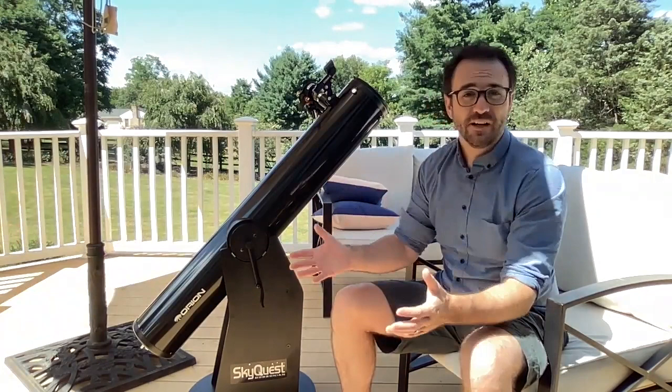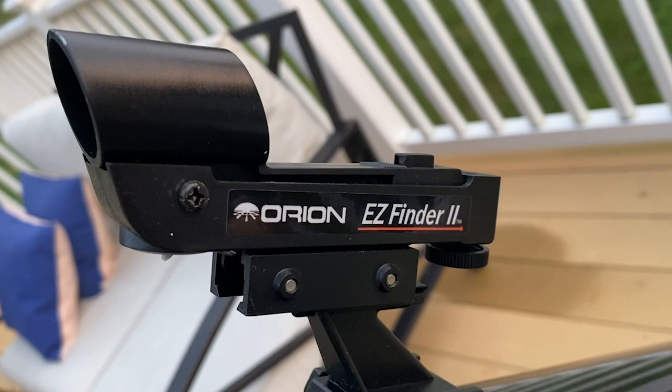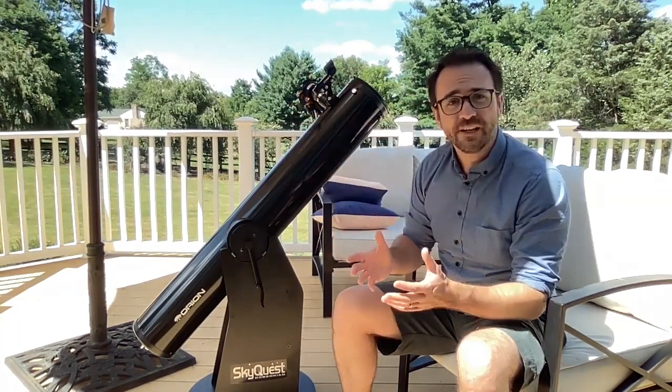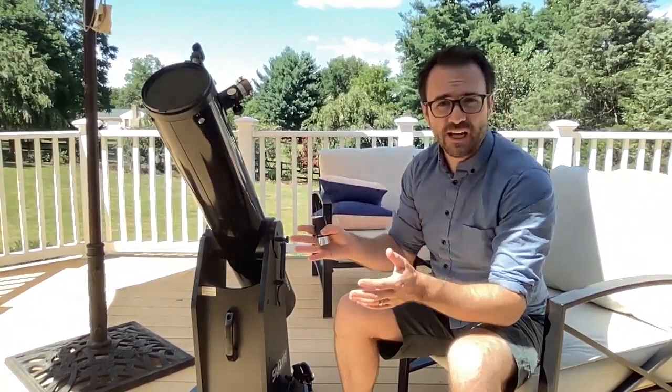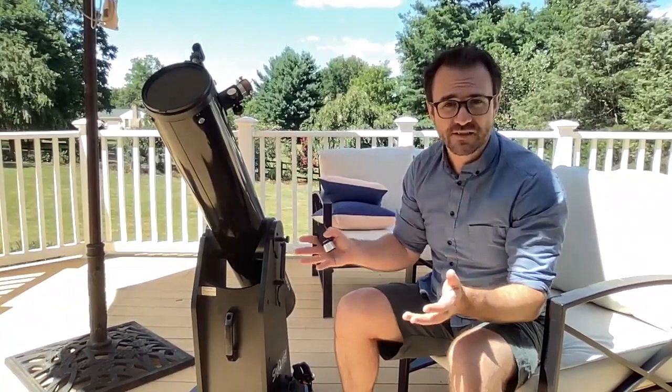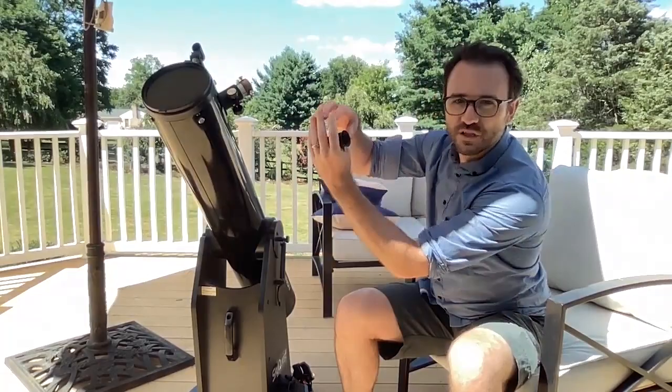This telescope came with a red dot style finder, which is the second easiest type of finder to use. I might swap this out for a bullseye finder like the Celestron Star Pointer Pro, a Rigel Click Finder, or even a Telrad. This telescope only comes with one eyepiece — a 25-millimeter plossl — which provides decent views. Coupled with this scope's 1200-millimeter focal length, this gives a magnification of about 48 times, which is perfect for finding and observing most deep sky objects. Unlike larger versions of this scope, this Dobsonian does not give the option to use larger 2-inch diameter eyepieces, so if you like those big eyepieces you'll have to go with the 8-inch version or larger.